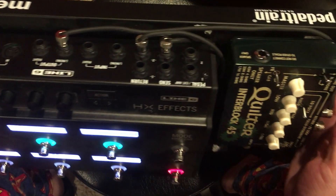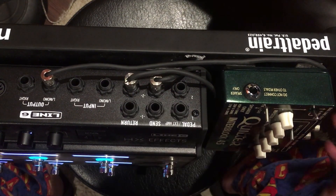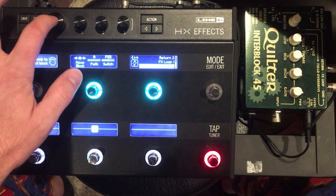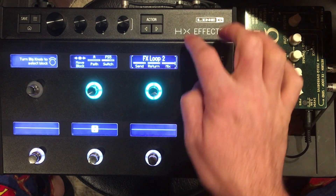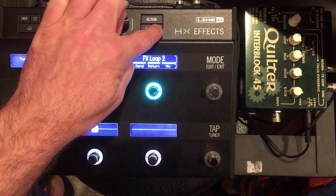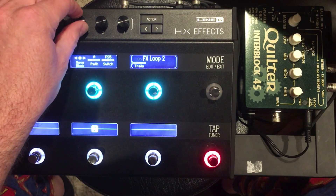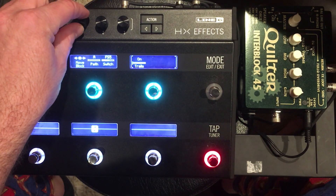On the back, you can see I already have my cables connected to Effects Loop 2, so that's the one I'm going to choose. You can press the big knob to control the mix using the three small knobs, or press the arrow key to find more parameters. I always want to have trails on, so I'm going to turn that first knob — you can see I can turn it on and off.